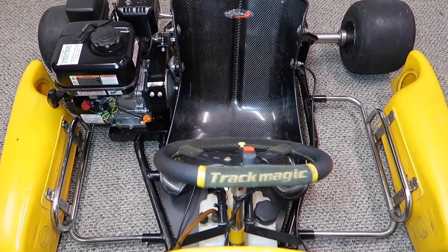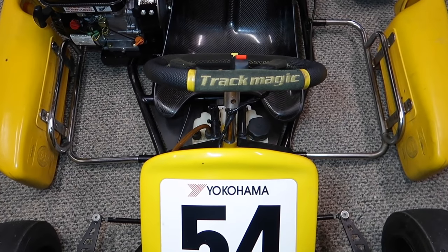Do you guys know this chassis — Track Magic or just a steering wheel? Please comment below.